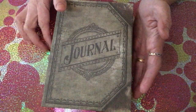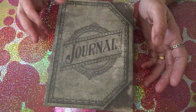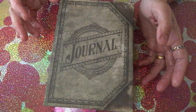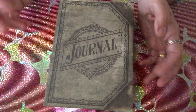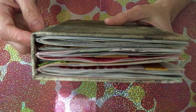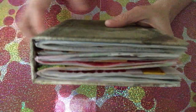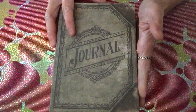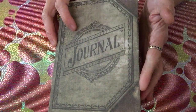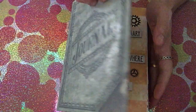The reason I call it a junk journal is because it's made out of things you don't want to use anymore. Instead of throwing them away, you use them as inserts. I have three inserts here. The brad is connected with the middle insert, and the first and third ones are combined with some washi tape and ribbons.